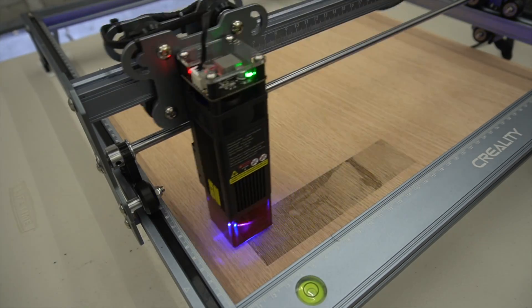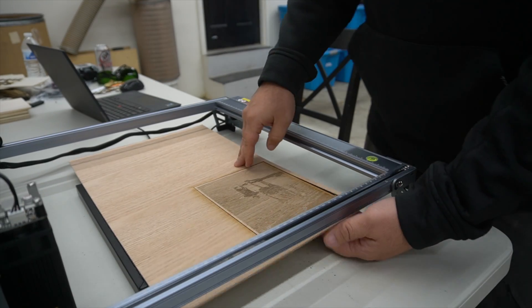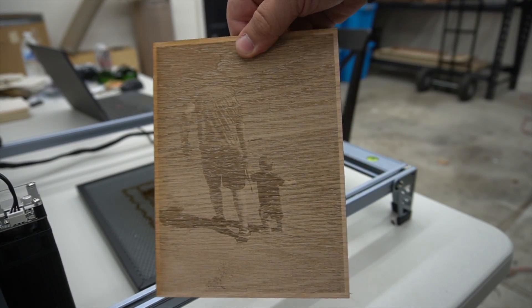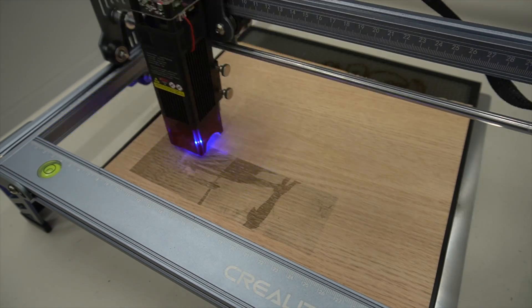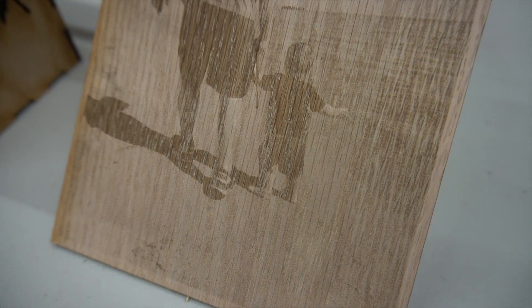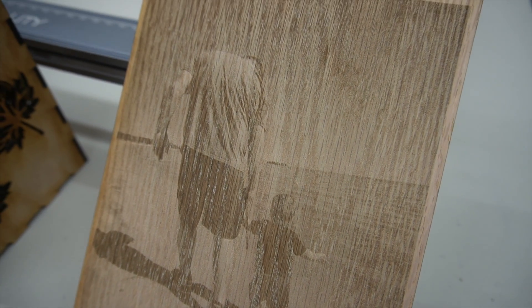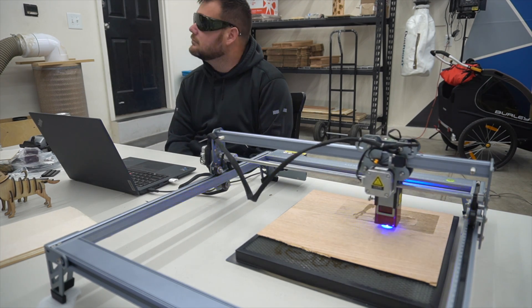For project number two, we're gonna engrave a photo on wood — the three millimeter wood that we previously used. I really like how this turned out, but I think we can do a little bit better by adjusting the photo. So I'm gonna make some brightness and contrast adjustments and try this again to see if we can get better results. Yes, this is much better. You can actually see my head now and I don't look headless. You can just see how it darkened the darker areas and makes it pop more. The engraving looks really crisp, and it only took about a half an hour — this is roughly a five by eight piece of wood. It's really cool to be able to take any photo and engrave it on a piece of wood and other materials.